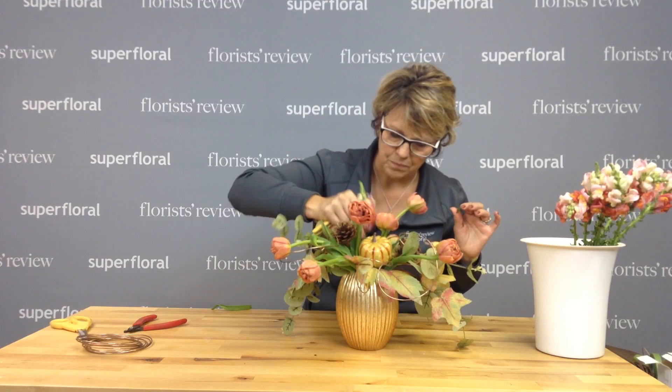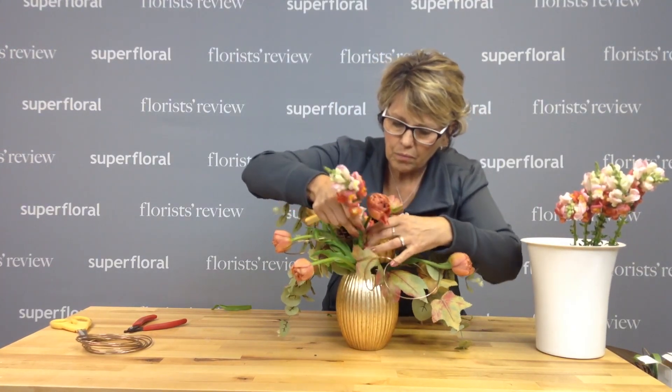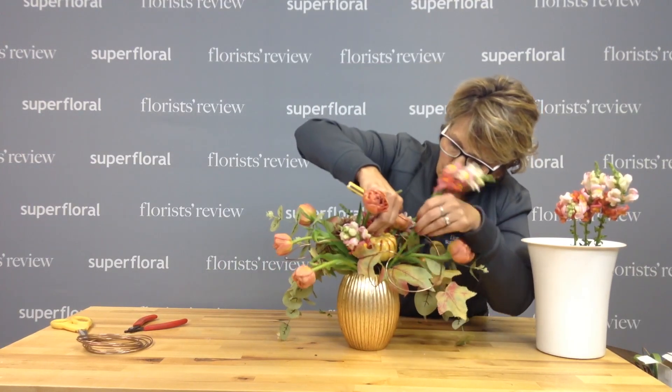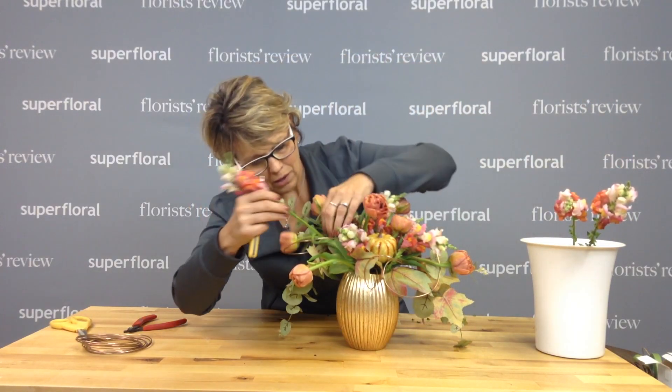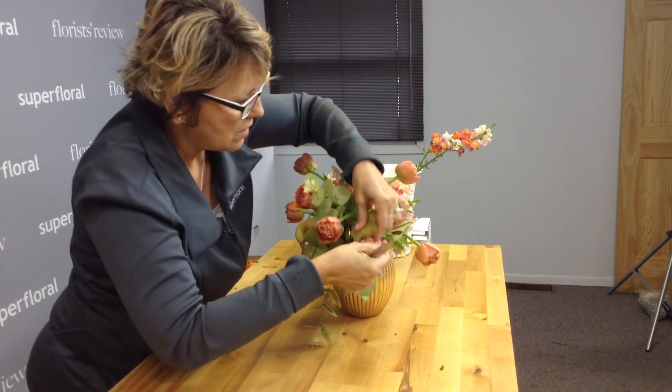For a little bit of added color, I'm going to add some snapdragons. I'm going to keep this fairly low. The easy thing with these being picks and all wired is that it's easy to maneuver — if we don't want a piece of foliage where it is, we can just move it.